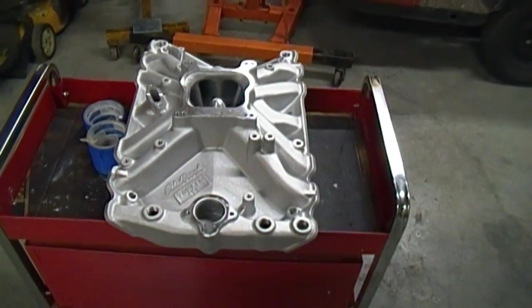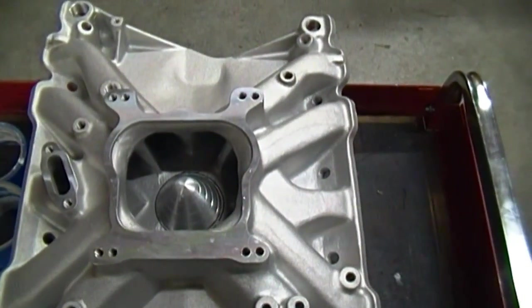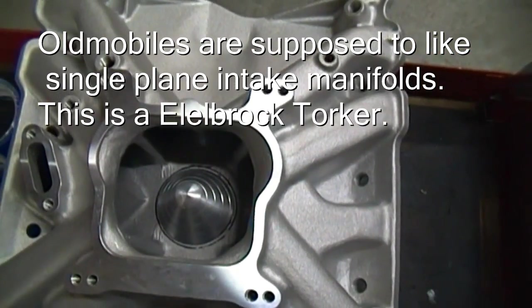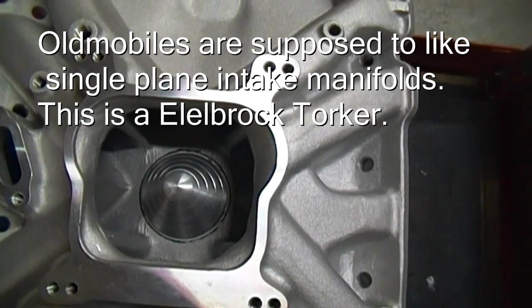Here's the intake I'm going to be running on my Oldsmobile. It's an open plenum. This one was actually fitted with a cone from Mandela's, which is supposed to help get a better fuel-air disbursement.